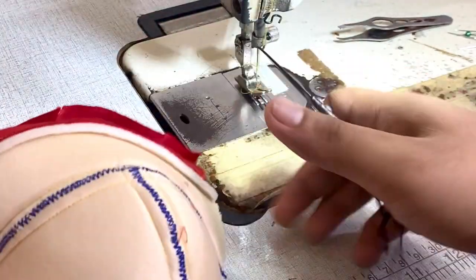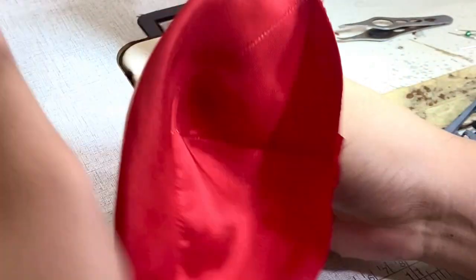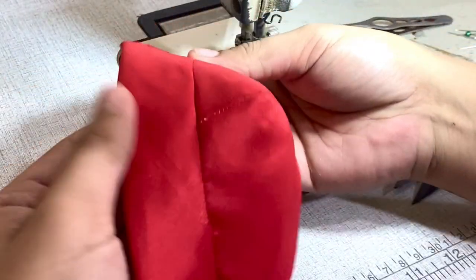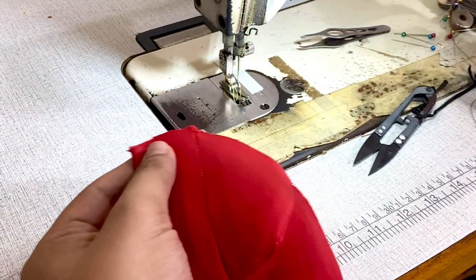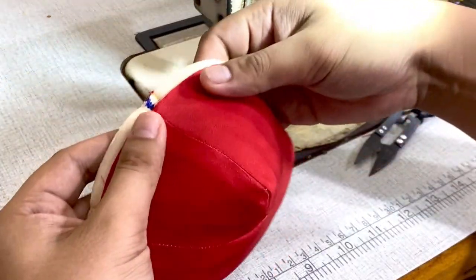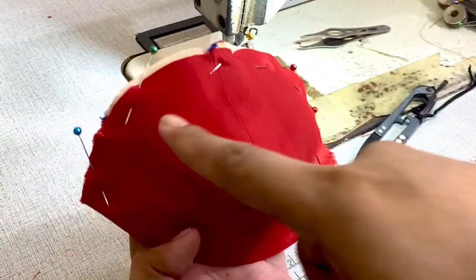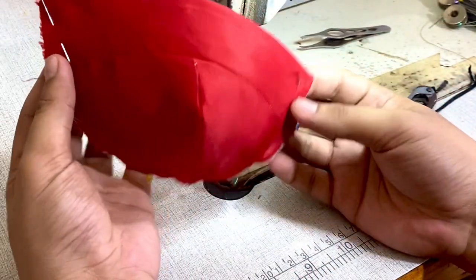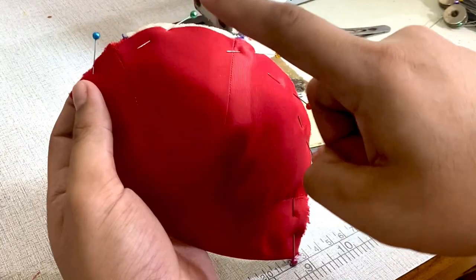Next, I'm going to trim the excess and give this a good press. Now that everything is pressed, I'm going to topstitch the base and foam cup together, combining them both. If you can see, there's an excess foam — that's okay, we can always trim it out. The important thing is to always follow the base because it's the true sides. Next, I'm going to topstitch both base and foam cups together.